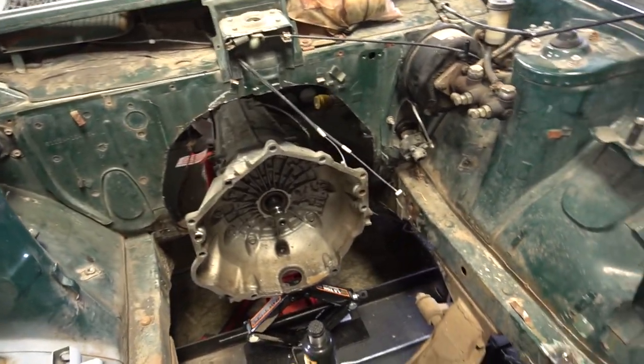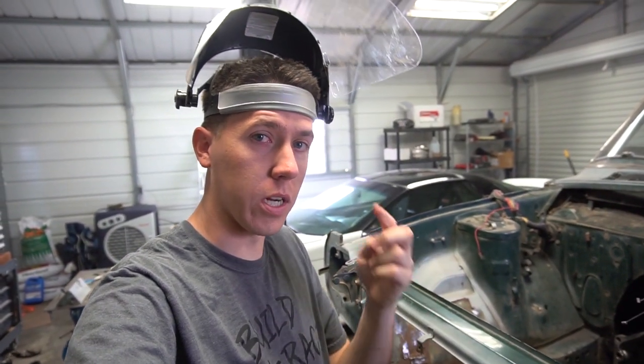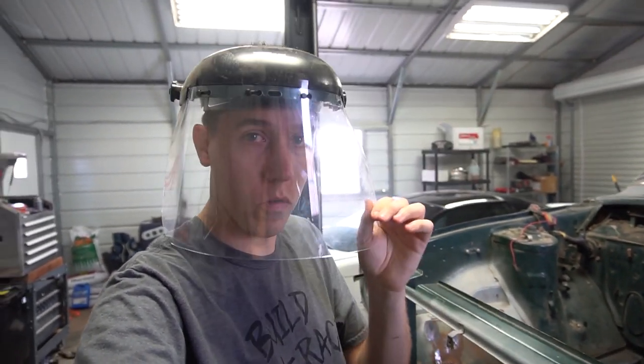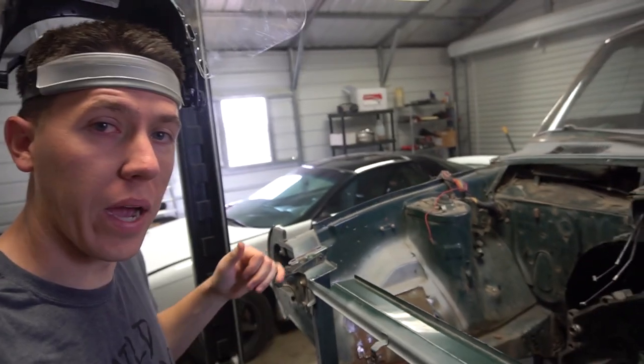You should definitely wear two forms of eye protection — safety glasses and a shield over them. I was grinding and a spark came up, bounced off the shield, and actually went in my eye. So I had to go clean it out. I'll get back on it now.